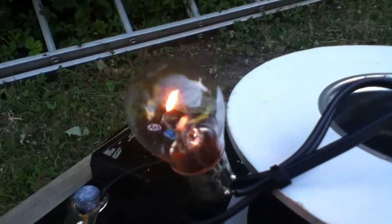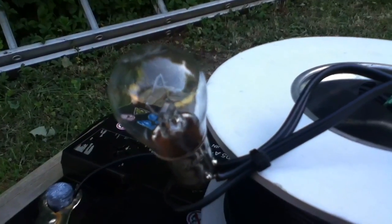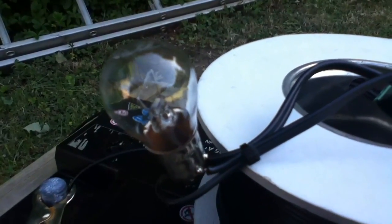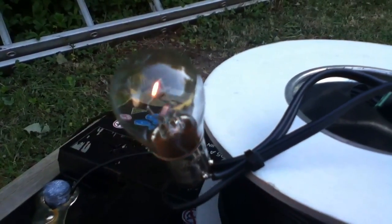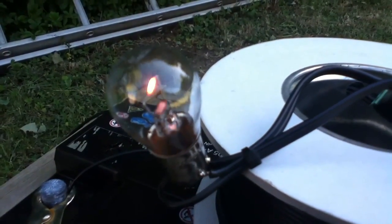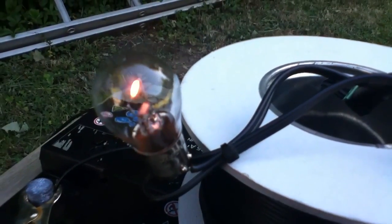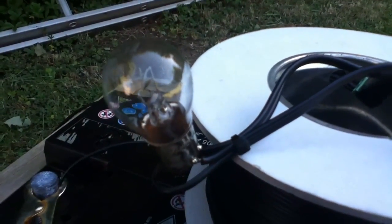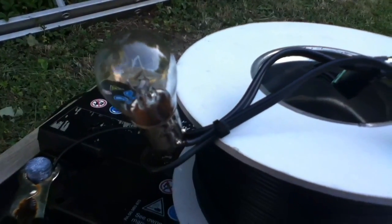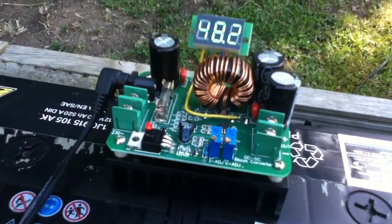The power available at the light bulb is pretty minimal. You might think this is a pretty stupid thing to do — why am I running it through a hundred meters of relatively thin cable? But I was wondering if there's a way I could overcome these I-squared-R losses. The resistance of the cable is fixed, there's not much I can do about that, but if I reduce the current then I'd reduce I-squared by the square of the current.